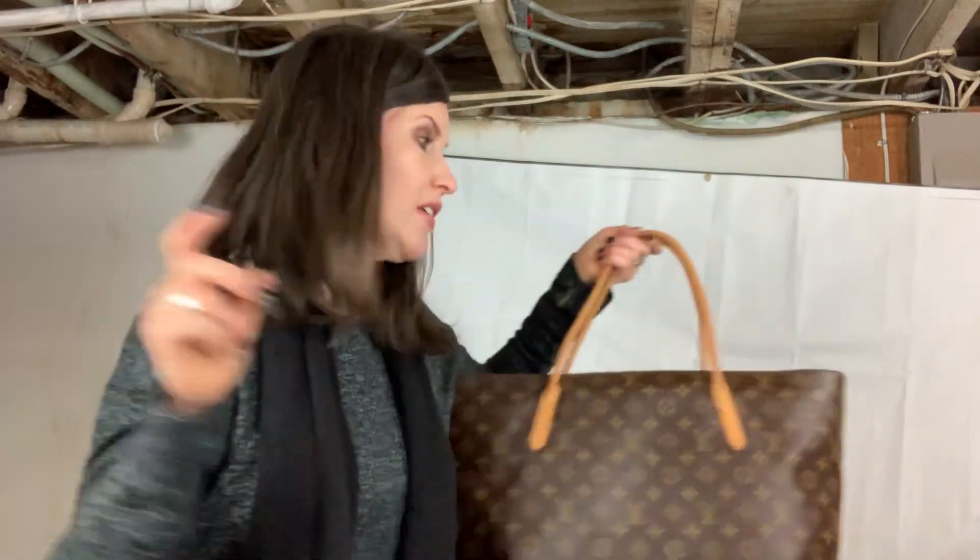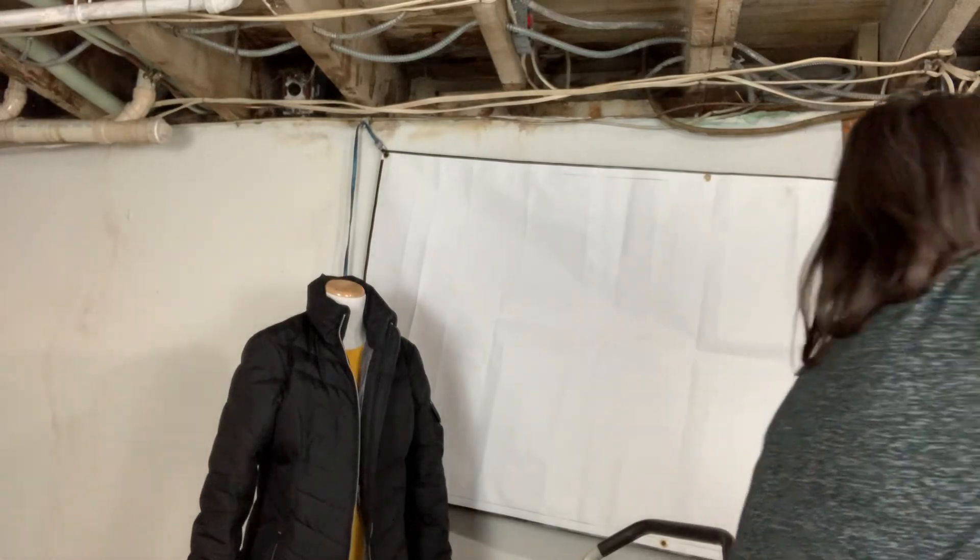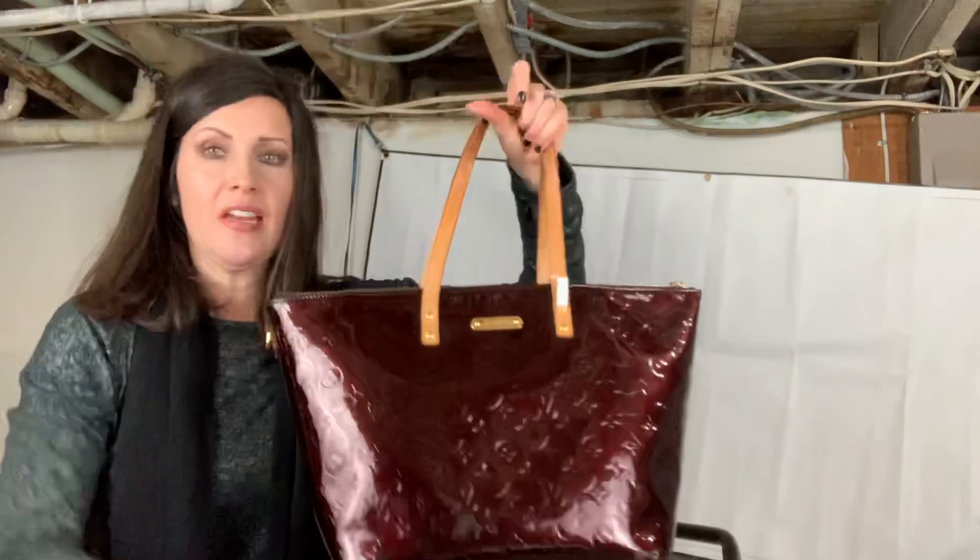Next one is the Bellevue — a bag I've been wanting to see in person for a long time. But I'm already getting close to 14 minutes, so I'm going to stop this video and continue in the next one. Bye!